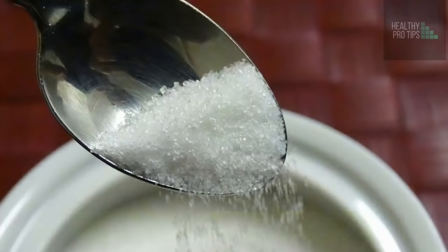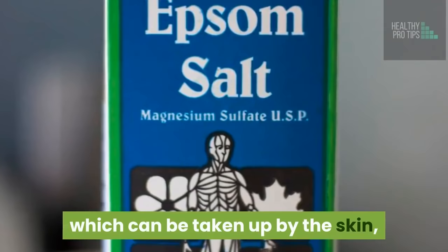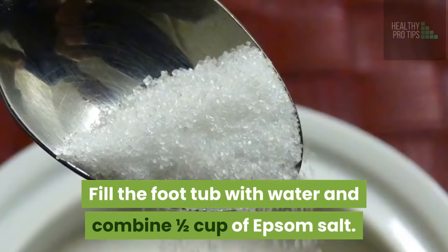Number 3: Epsom salt. Epsom salt can reduce swelling at a quick rate while relieving the pain too. This is because it contains magnesium sulfate, which can be taken up by the skin, leading to improved blood flow and reducing swelling. It helps painfully sensitive tired muscles and can kill foot odor. How to do this: Fill the foot tub with water and combine one half cup of Epsom salt. Immerse your feet in it for about 20 minutes. Do this thrice a week.